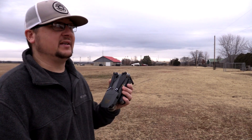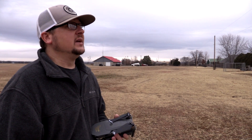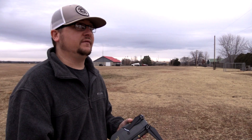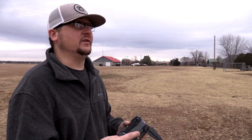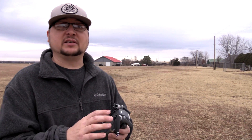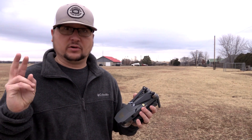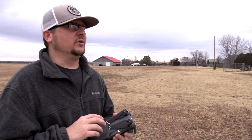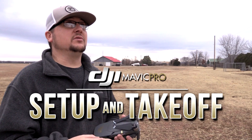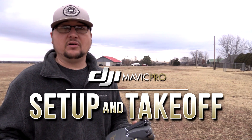Good morning guys, it's Dylan. I'm back with another DJI Mavic Pro installment from my series. Today is going to be my first tutorial video. I've done four or five other videos — first flight, first indoor flight, showing the drone up close, the controller, and the unboxing — but now today begins the tutorial-type videos. Today's is going to be real short, real simple: just the initial setup and takeoff.